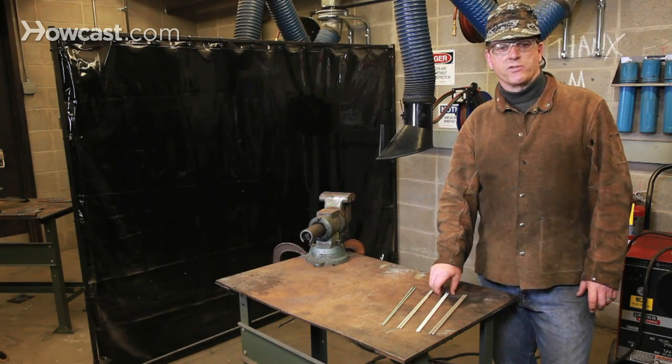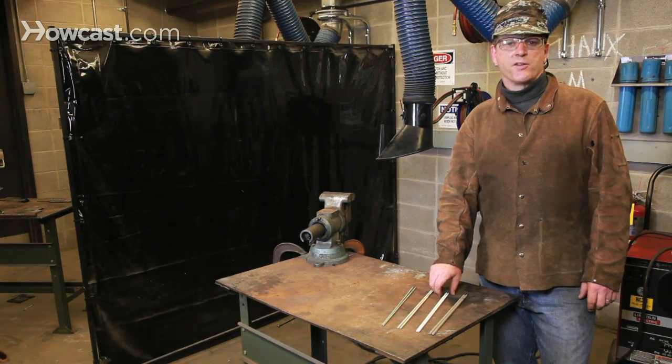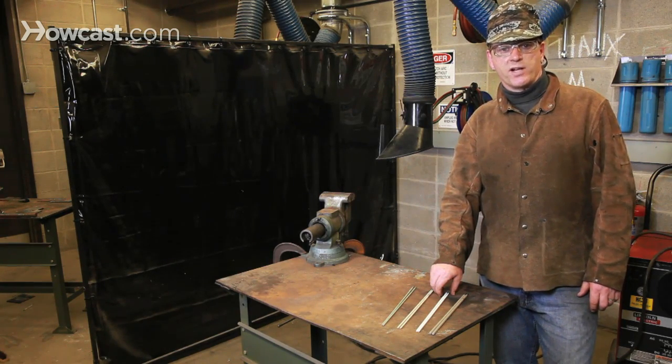There are other similar specialty rods for stainless steel, cast iron, bronze, and other metals, but each of them requires DC voltage capability on your welder.